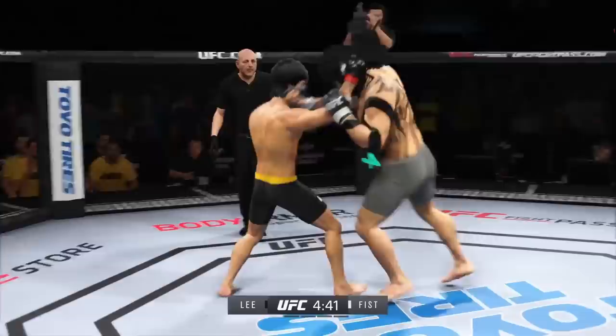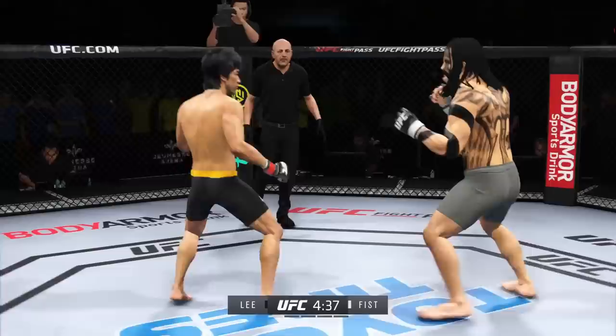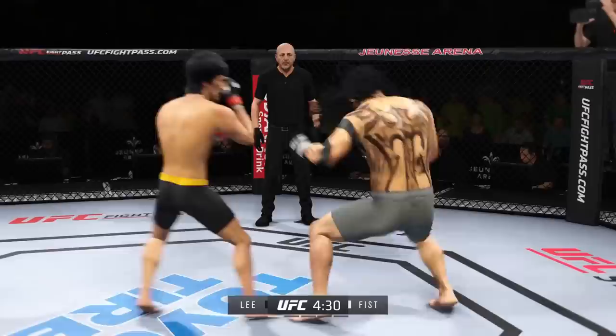Nice match-up between these two big-time athletes. Left-hand one from the clinch. Great shot, great shot. Keep the pressure on. Well, perhaps a sign of things to come as he lands a kick there. Nice kick landed by this gentleman.